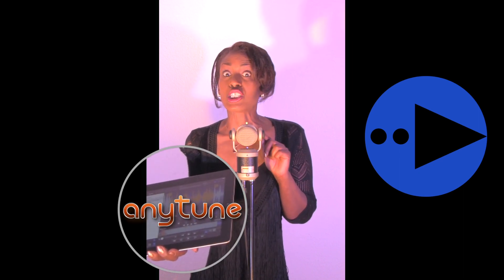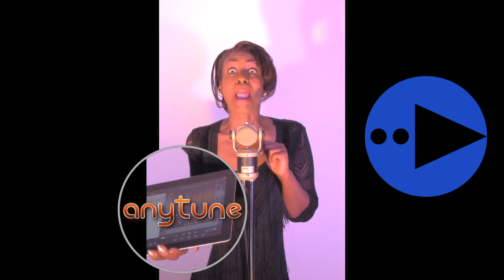The brand new Play Next feature in Anytune allows me to remix my backing tracks live on stage. I can control everything with the foot pedal, hands-free.